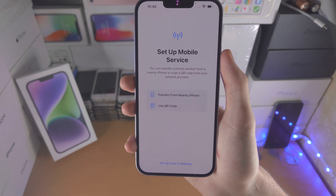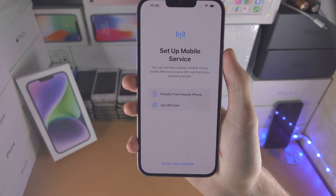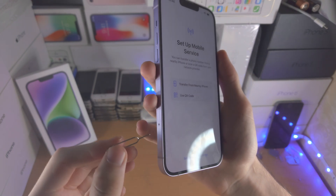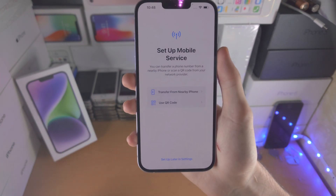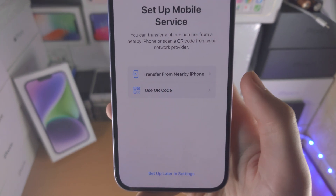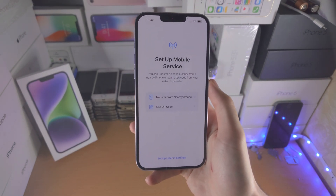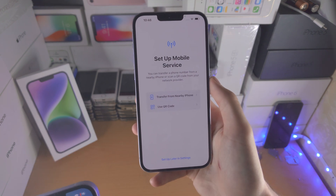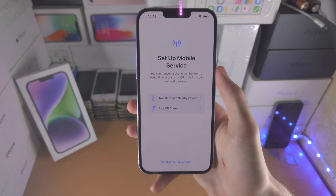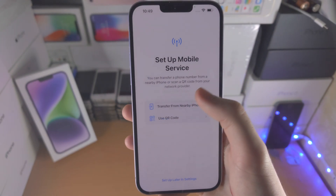Next we have Set Up Mobile Service, which is the eSIM setup. If you need a physical SIM card, you don't need this screen — just use the SIM ejector tool from the box, remove the tray, insert the SIM card, and you're sorted. If you have an eSIM QR code, select Use QR Code, or select Use from a Nearby iPhone to transfer your number from an old iPhone on the same Apple account. I'm going to select Set Up Later in Settings and skip the eSIM setup.